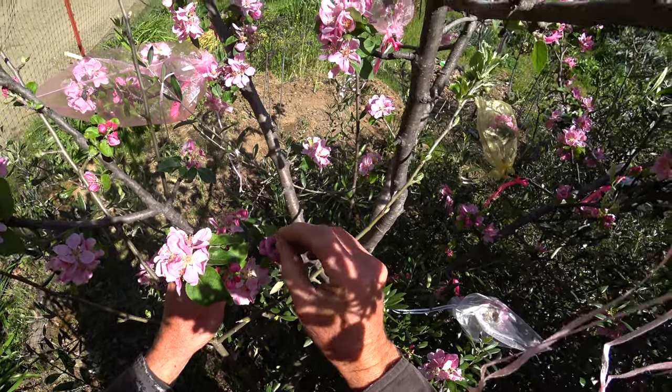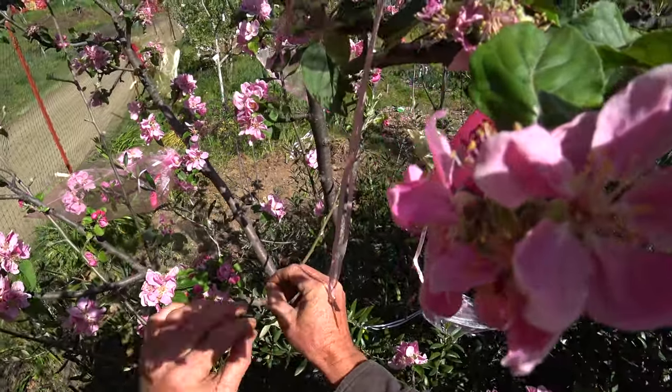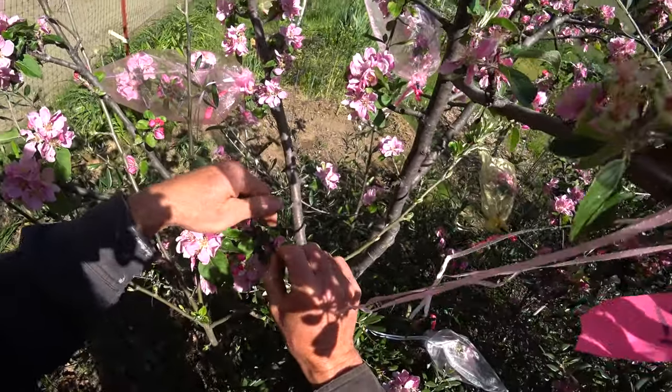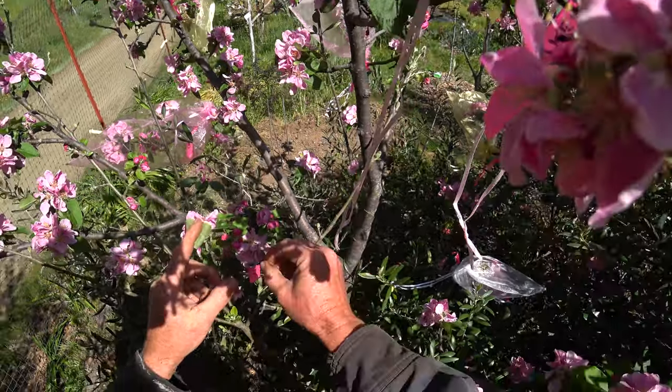These flowers back here look like they've been around the block — they're well pollinated, so in the future I won't even do those. Something like this that's just starting to open, I'll just poke the applicator in there.